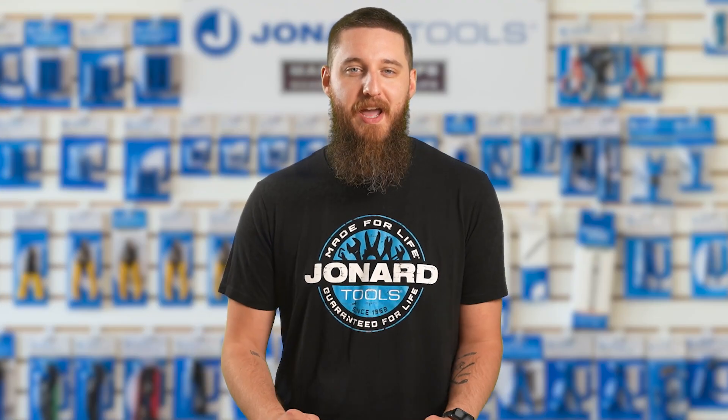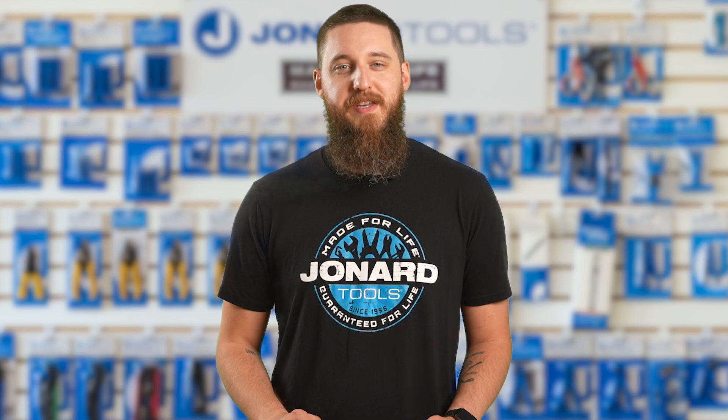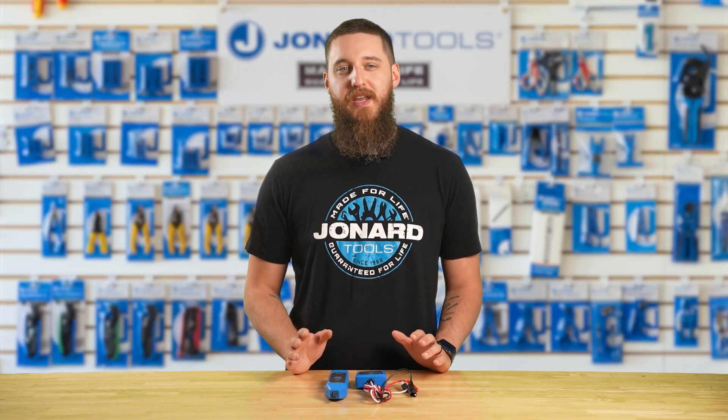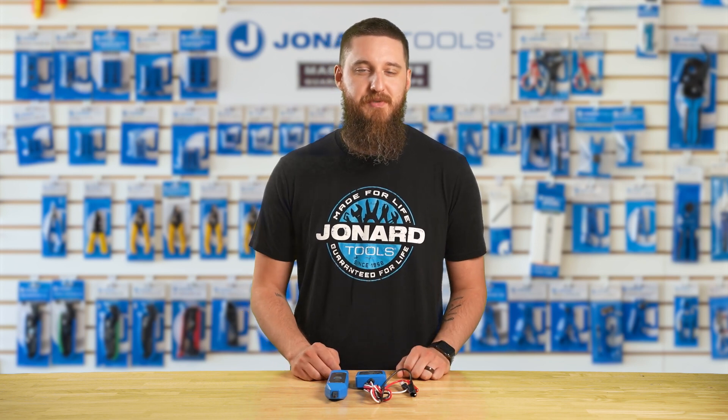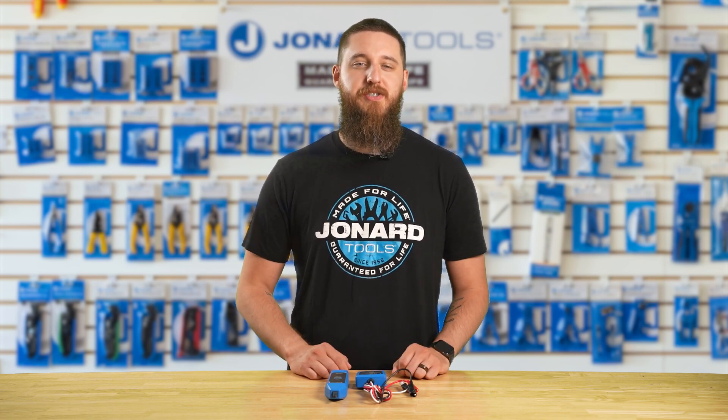From detecting cable paths to identifying individual wires, the TETP-800 handles it all. This kit provides all you need for locating cables in complex setups. Whether you're working in a data center or a home network, this tool makes your job much easier and efficient.